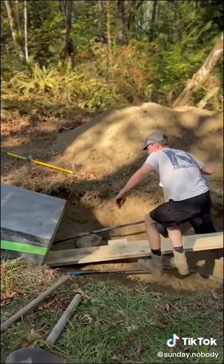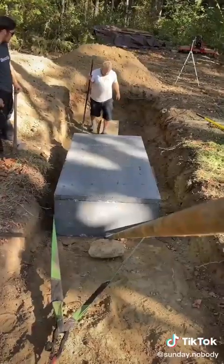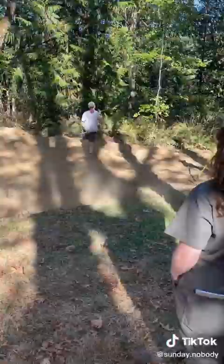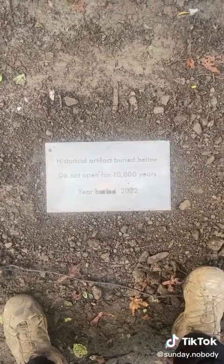We tried using pry bars but it was 3,000 pounds, so we had to get a super long pry bar and with the extra leverage we were able to put it in place. Then we buried it underground with the help of the tractor. I also made a monument for marking the burial site, and that's it — hope you liked it.